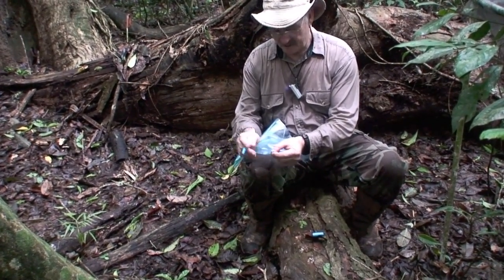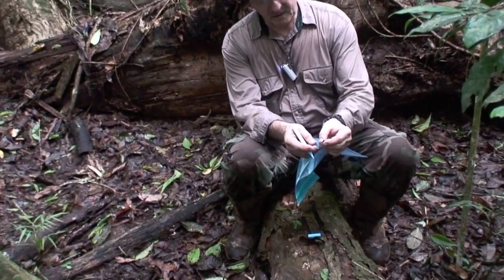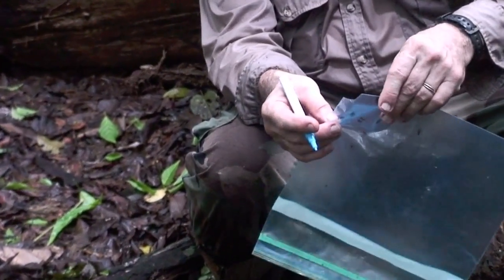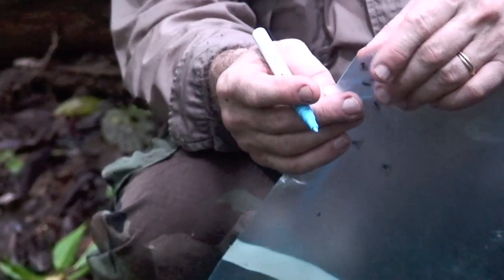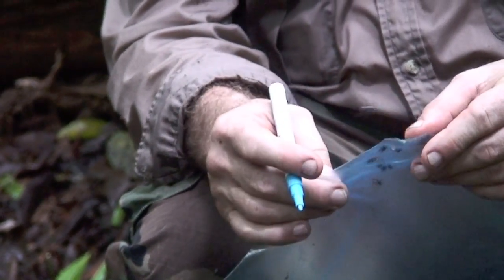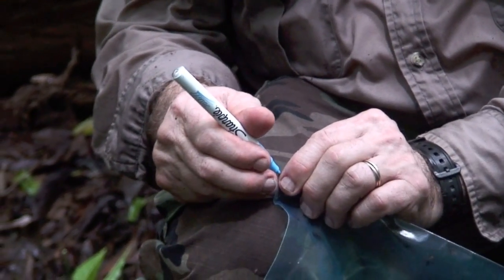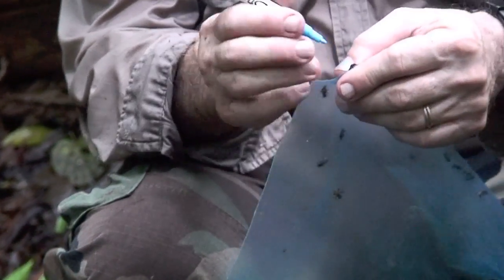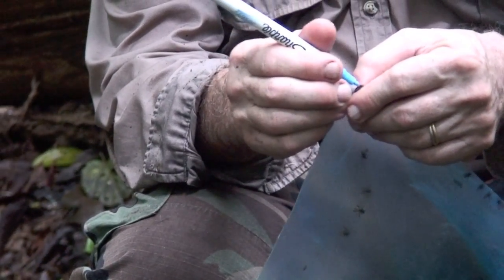Here's a bee — I'm just holding on to it. It's got a little blue mark on its thorax and it's ready to go back and be a bee. There's one that escaped. Here's another one — marked bee number two. I'll do 100. Usually I do maybe 500, because the more you mark, the more accurate your statistic comes out when you're trying to estimate how many bees are here.